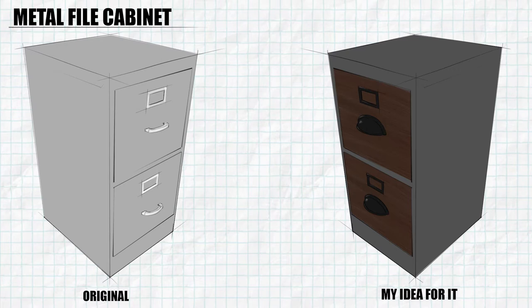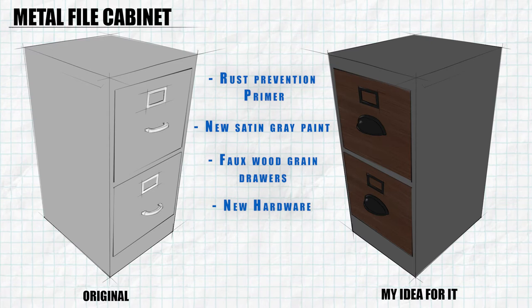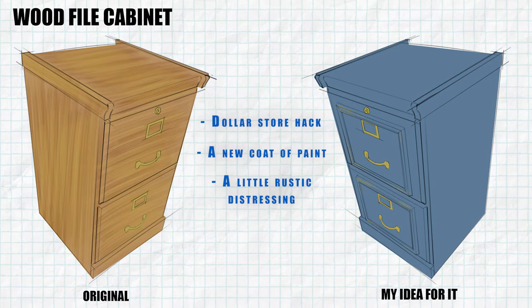The metal file cabinet is going to get a new coat of rust profession primer, a new coat of paint, a faux wood grain finish on the drawers, and some new hardware. The wood file cabinet is going to get a fun dollar store hack, a new coat of paint, a little rustic distressing, and we're going to keep the old brass hardware on it.